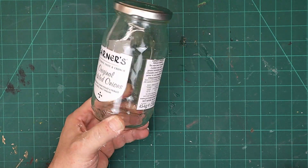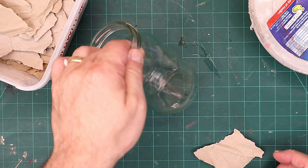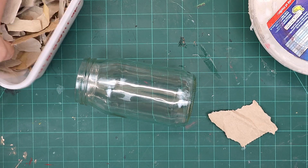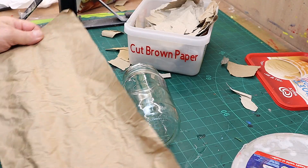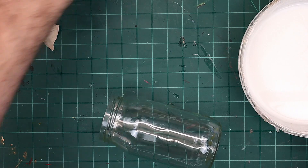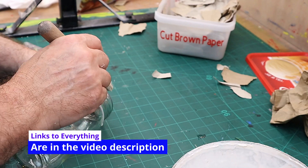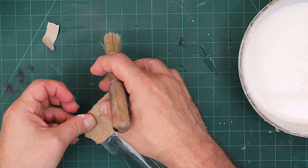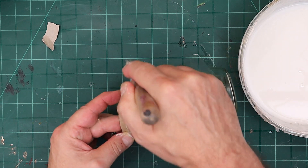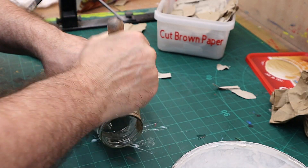I'm going to upcycle this into a vase. It's lovely and clean and sparkly clean. What I'm going to do is cover this whole jar in brown paper — this is the brown paper that comes in packages. I want to cover the whole jar right up to the very edge of that lid. I'm not going to use the lid again, so I'm not too worried about that.